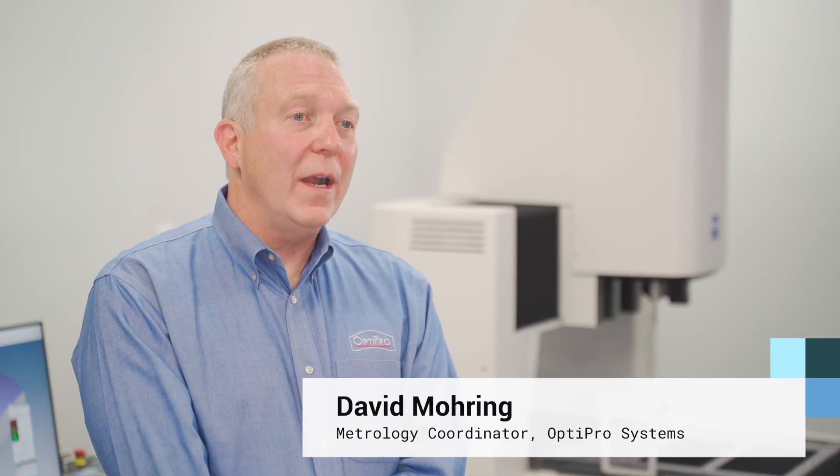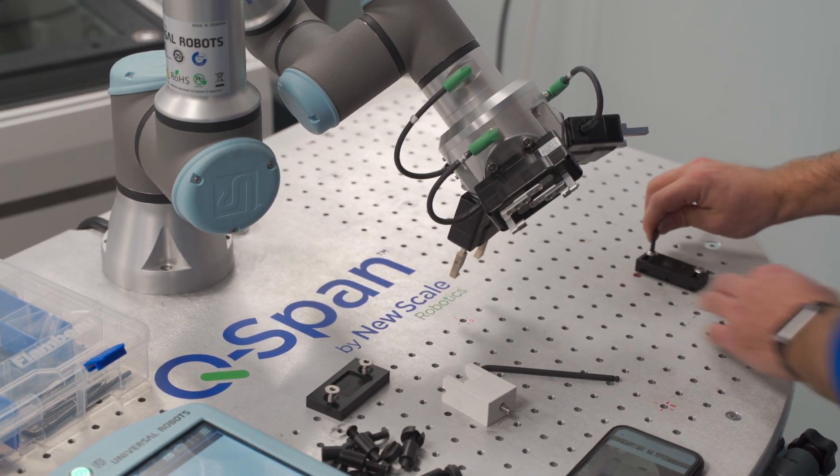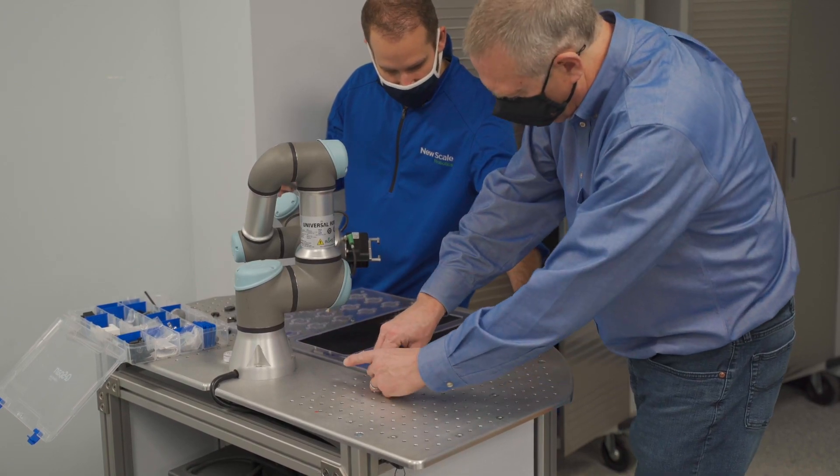It could be thousands of dollars. We have worked with a variety of different robots, and the ease of use and collaborative nature of the UR robot has been instrumental in being able to implement that into our work cells.